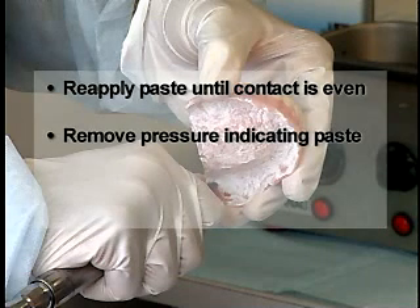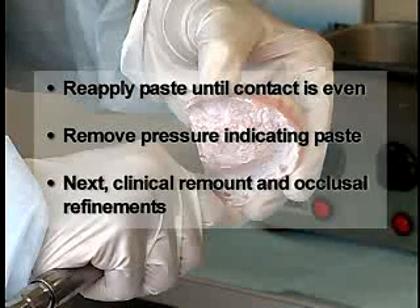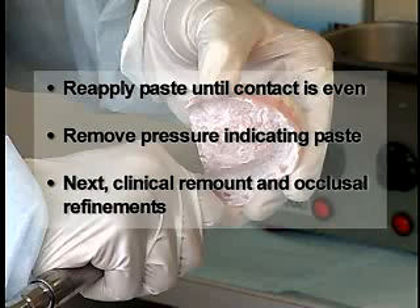Remove the pressure indicating paste using gauze when all tissue adjustments have been completed. After you have adjusted the tissue surface of the dentures so they are comfortable to the patient, your next procedure is the clinical remount and occlusal refinements.